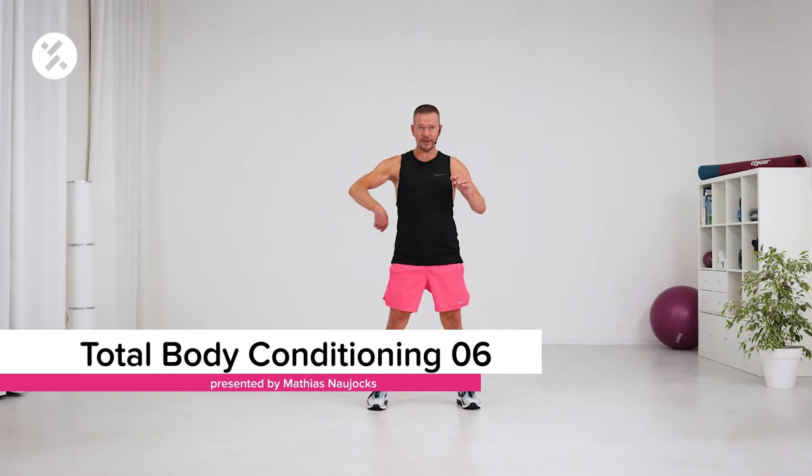Right leg crosses front and back directly. Front lunge, back lunge, two squats.